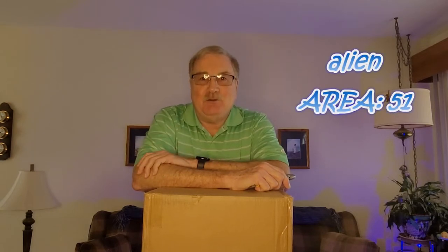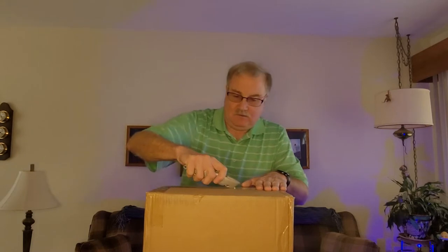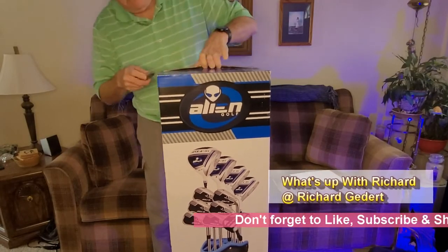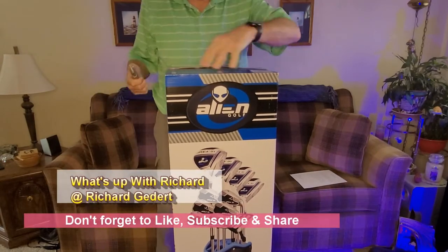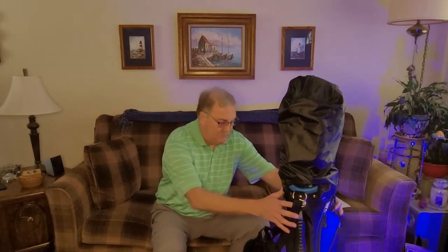Hi everyone, welcome back to the channel. Today I'm going to unbox a new set of golf clubs called Alien 51s. Let's see what we got — what we have is a box inside of a box. I finally got the things out of the box, so let's take a look at what we have here.